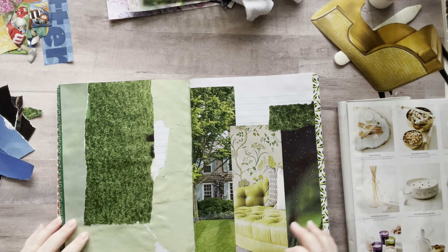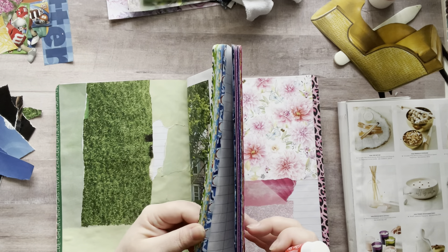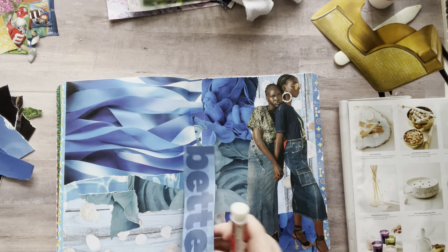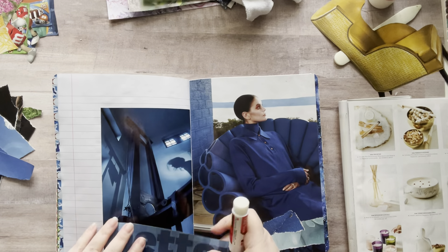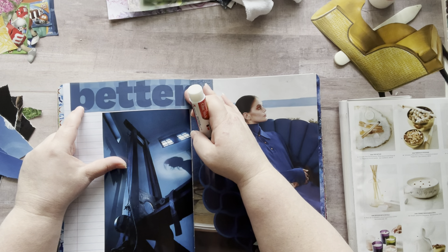So I also have blue, which obviously I'm going to finish first because it's very easy. Oh, I have this too that I wanted to put on here. Maybe I should save it — oh, I could just put this right across here if it fits. If it fits, it sticks.